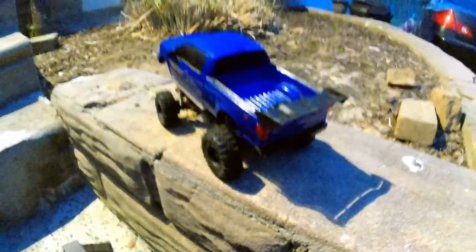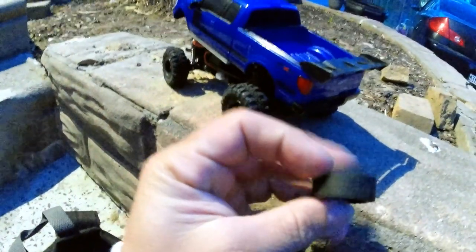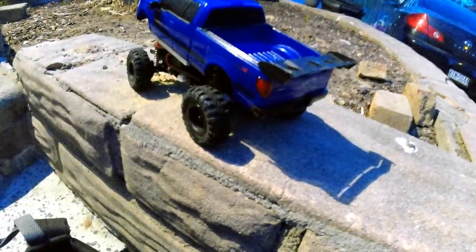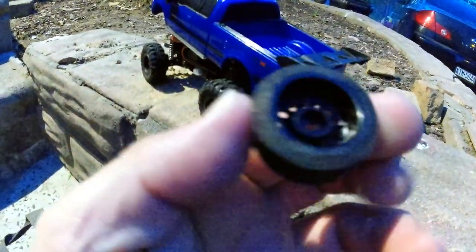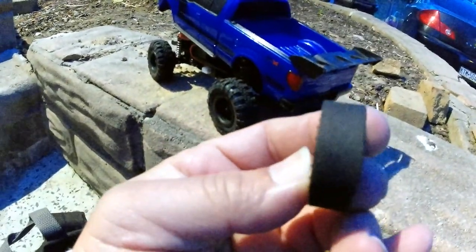Without further ado, I did change the tires. These were the tires I had on it — these are just hose reducers, a hose reducer for a dishwasher or garbage disposal. I basically cut them to the same exact size as the SCX24 wheels and put them on, but unfortunately that didn't work out all too great.